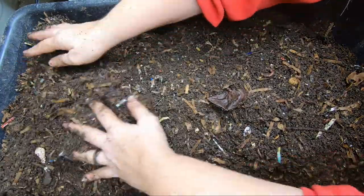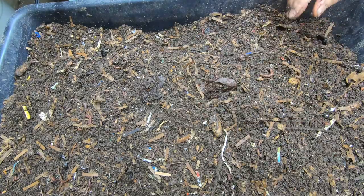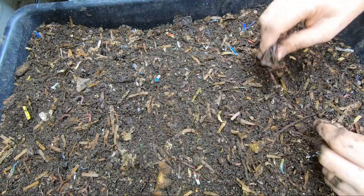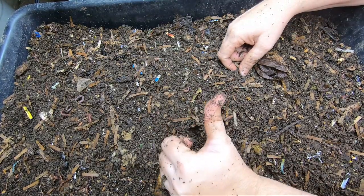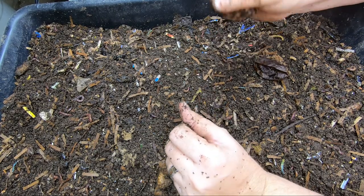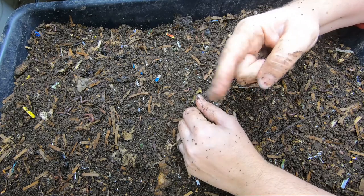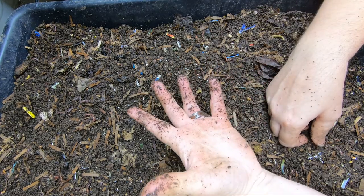Some people had suggested they don't like to see all of the project bins all at once and that they wanted different videos. So if you like them broken apart like this — just one project per video — put that in the comment below. If you liked the video, give it a muddy thumbs up. If you're not a member of my worm family, click that subscribe button. And if you want to know what I'm doing when I'm doing it, put those notifications on. Thanks for hanging out with me and my worms, and everybody have a good day!